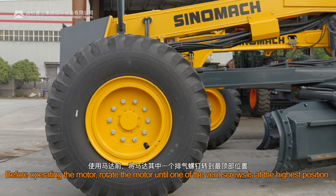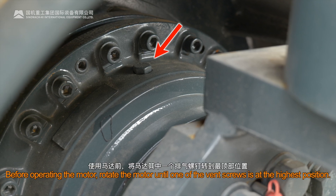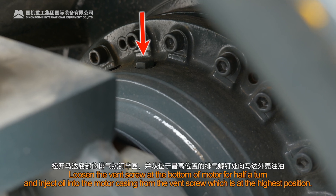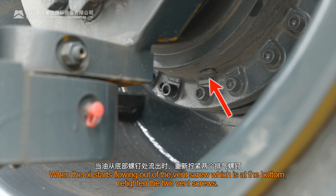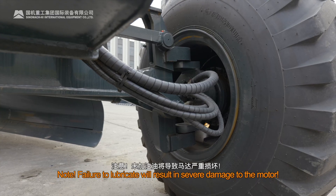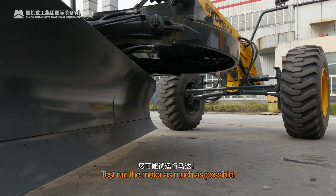After assembly, before operating the motor, rotate the motor until one of the vent screws is at the highest position. Loosen the vent screw at the bottom of the motor for half a turn and inject oil into the motor casing from the vent screw which is at the highest position. When the oil starts flowing out of the vent screw at the bottom, re-tighten the two vent screws. Note: failure to lubricate will result in severe damage to the motor. Test run the motor as much as possible.